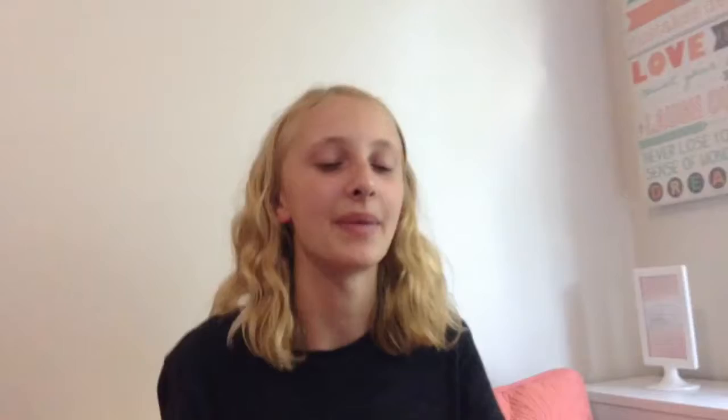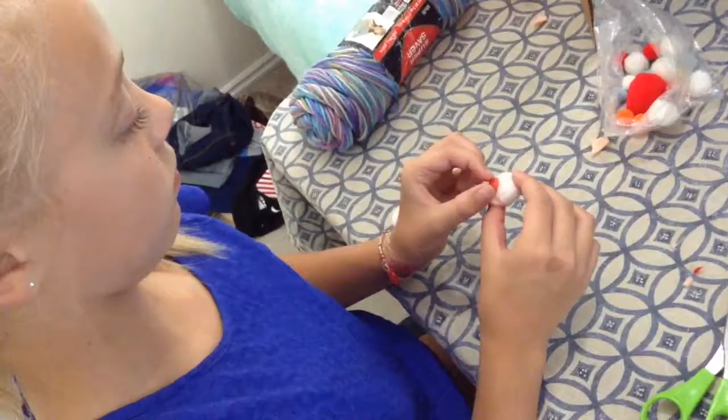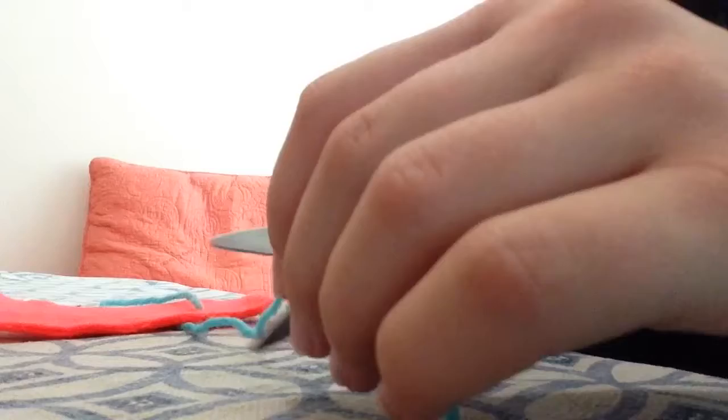I knew I was going to make a pencil slash pen holder, but I didn't really know how I was just going to incorporate the three supplies. This is when I decided that I was going to use the three supplies to make the decorations, and so I arranged them in a cute way.